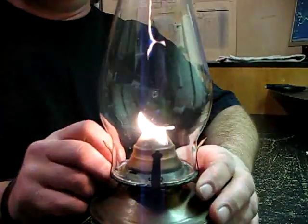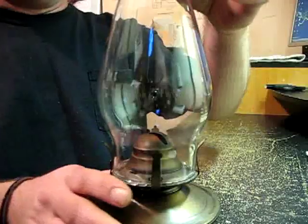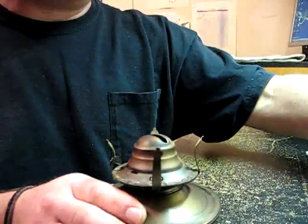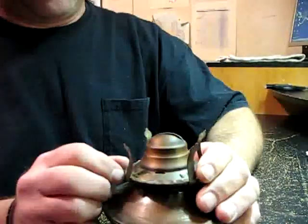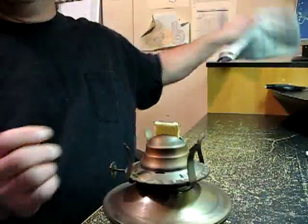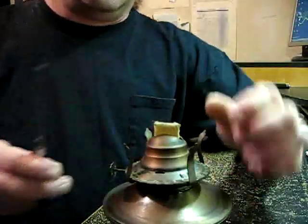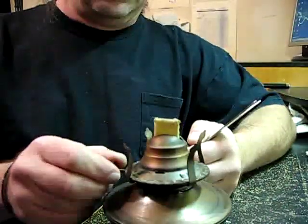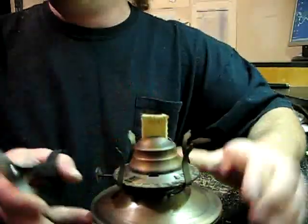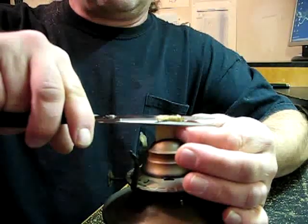First thing we're going to do is put this out. I'm going to turn it down a little bit and blow in the chimney. Now if these have been running for a little bit, the glass does tend to get a little warm, so you want to be careful with that. We're going to get a fairly sharp pair of scissors, come up just a little bit more, come across the top, and we're going to square it off there.